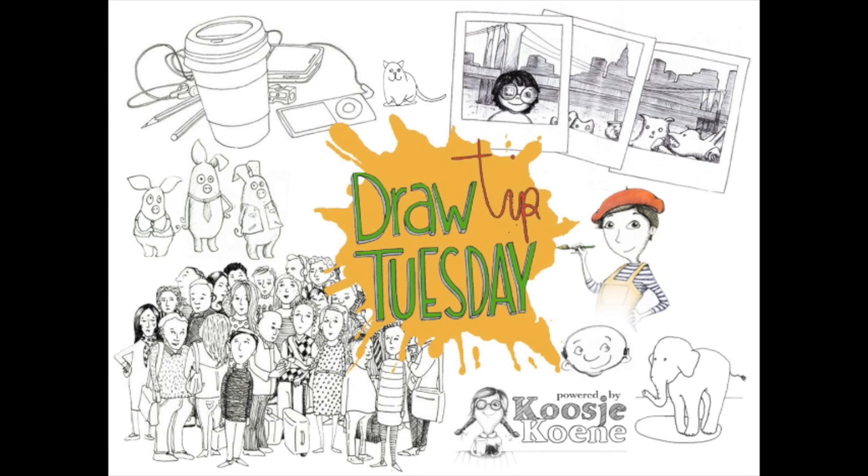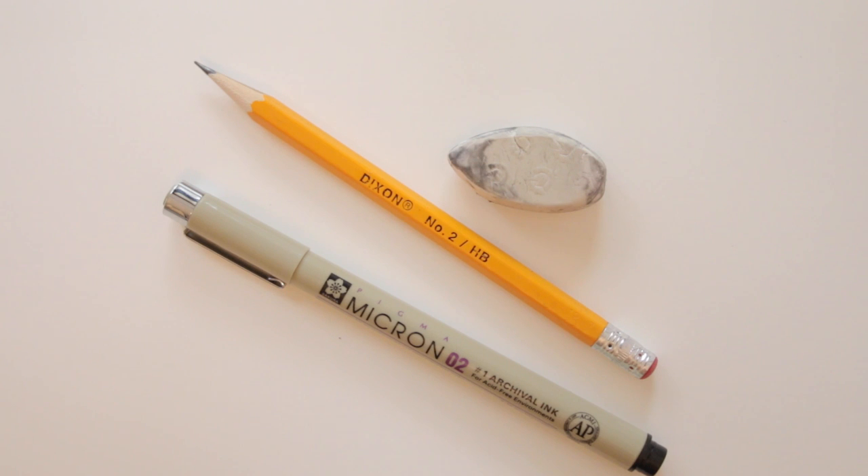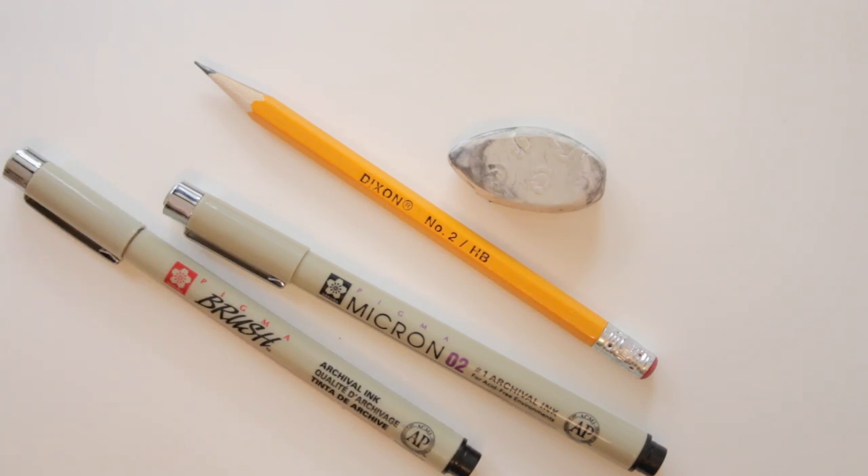Welcome to Draw Tip Tuesday! Let's try a bit of hand lettering today. Let's use paper, a pencil, an eraser, and a fineliner. To fill some of the shapes in, I will be using a brush pen, but you can also use a brush and paint, or color with your fineliner.